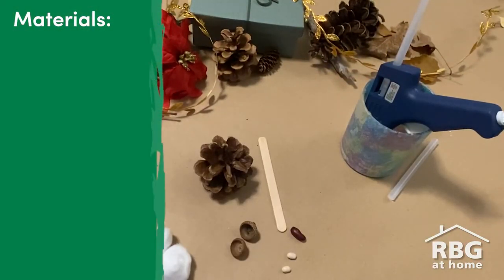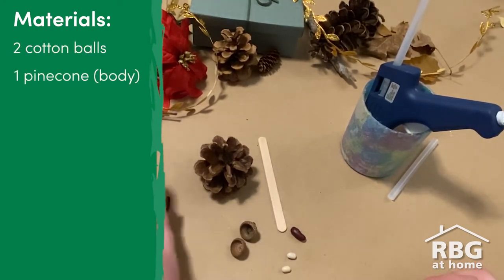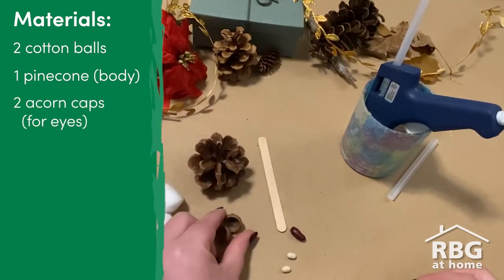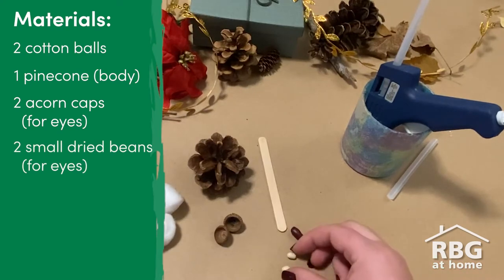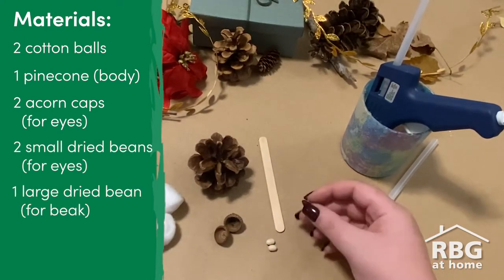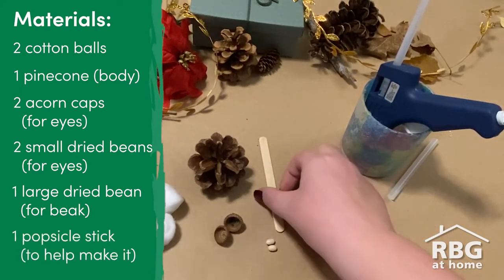For our next craft, you're going to need five craft supplies: two cotton balls, a pinecone for the body, two acorn caps for the eyes, two dried beans also for the eyes, a long dried bean for the nose, and a popsicle stick to help you put it together.